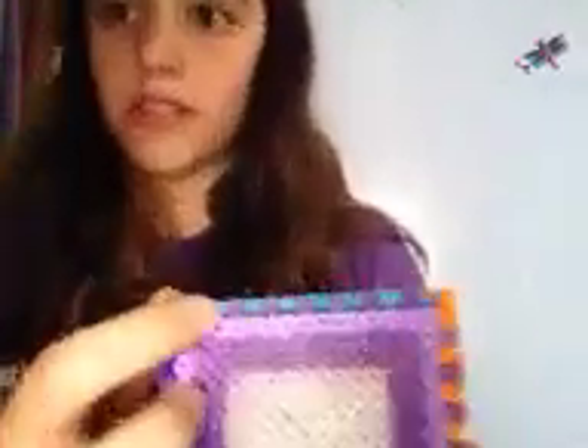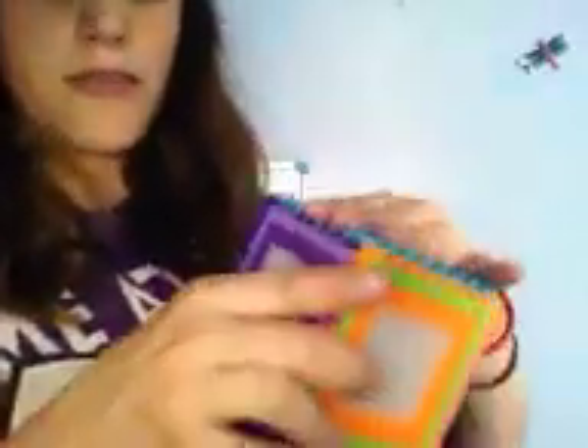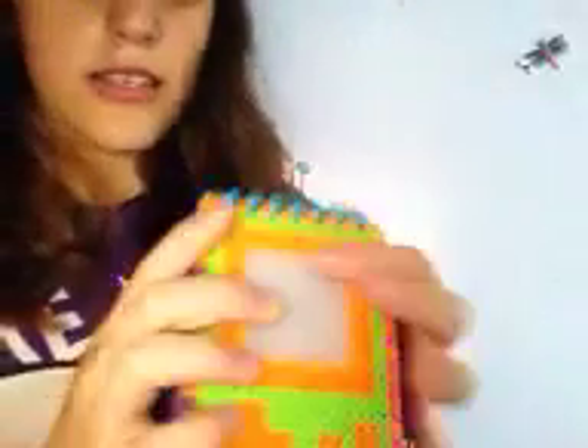I have messed up on the top before. I haven't done it on this one. But I have messed up on the top. You have to do the beads really perfect. Some of them melt a little bit quicker than others, like this one — this one's fine to go in. See? It snaps right in.